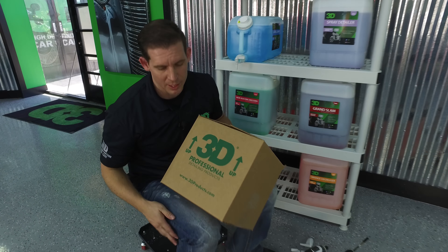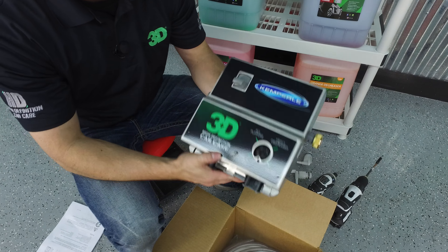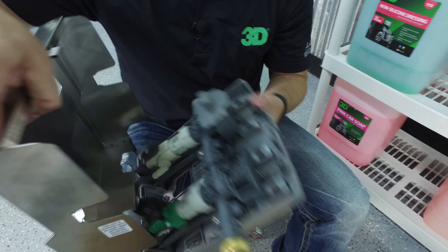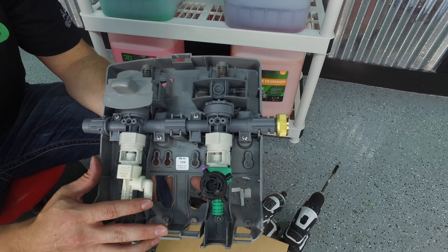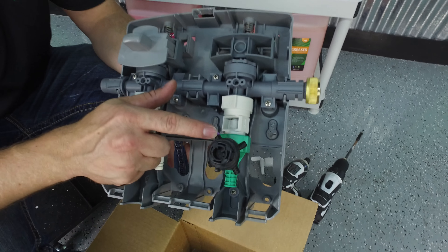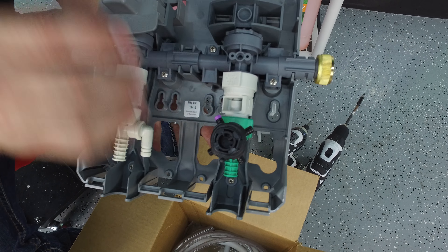This is our wall mount dilution system. It comes in a 3D Products box. In the box you'll have your set of instructions on how to install your DEMA dilution system. You'll have your dilution system here — the knob will not be attached. You have a 3/8 inch hose adapter for your soap hose, one set up for your tire and wheel which is connected to BDX, one set up for 8-to-1 dilution for your all-purpose cleaner which we also use as our orange degreaser, and your heavy degreaser, which is your Grand Slam.